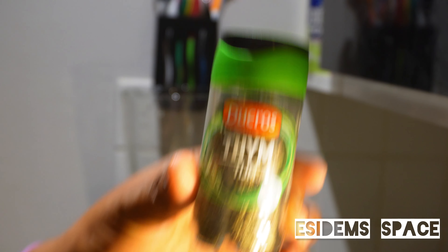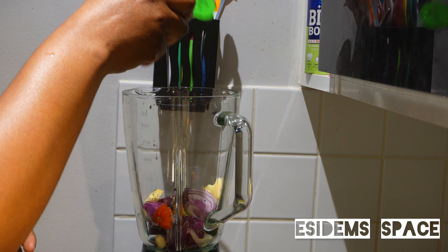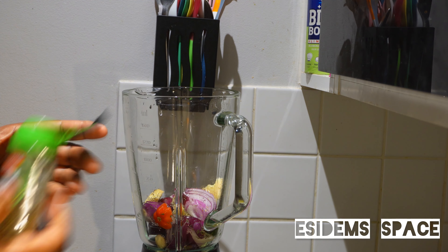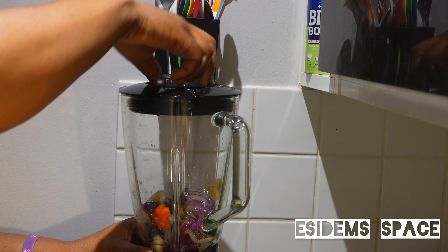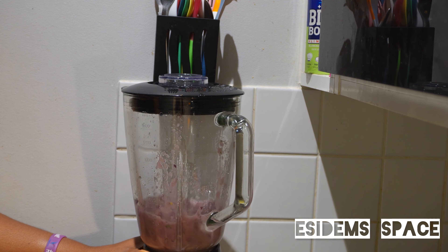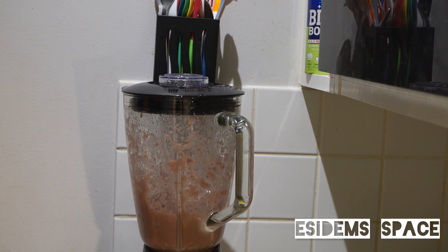Fast forward, I'll be blending all the spices together. I have in there some ginger, garlic, onion, some thyme, and some scotch bonnet pepper as well. I'll be blending all this together and set it aside.